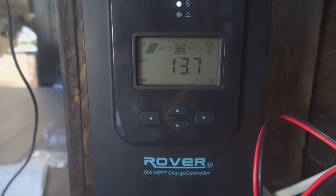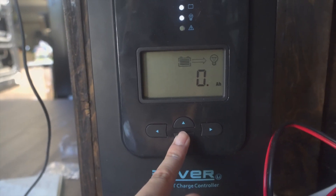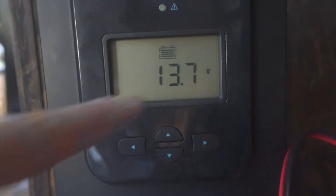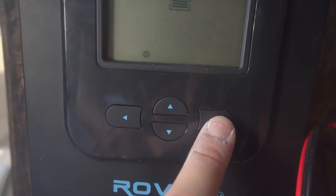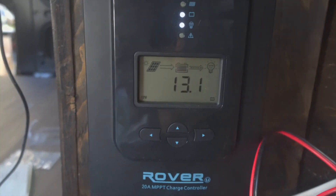One last thing before wrapping up the solar build: don't forget to program your charge controller. I almost walked away but then I remembered. Hit the arrow button to navigate to the battery settings — hold down enter when it starts flashing and you can change the battery type. I have mine set to lithium; it was originally set to something else. Hit enter again to change the voltage — you can set it to 12 or 24 volts. Hit enter and it's programmed.